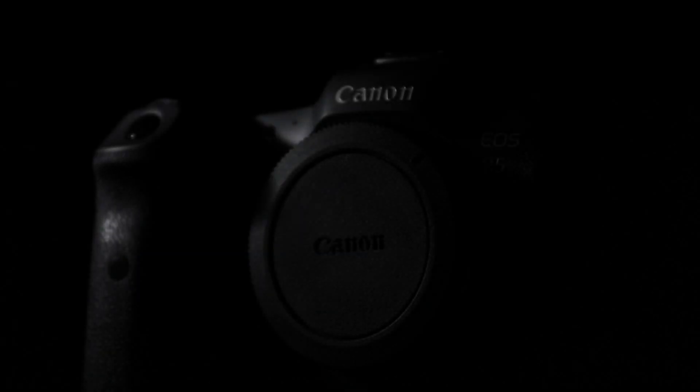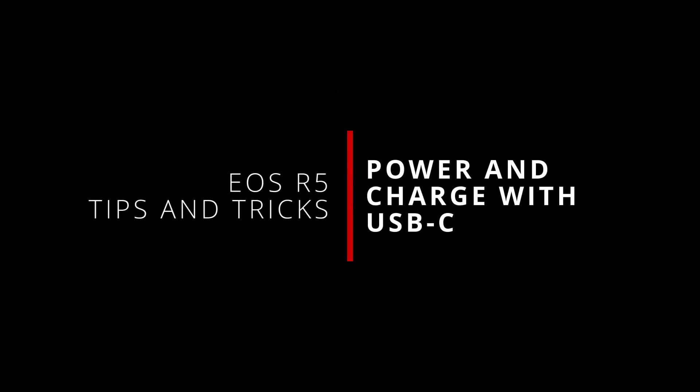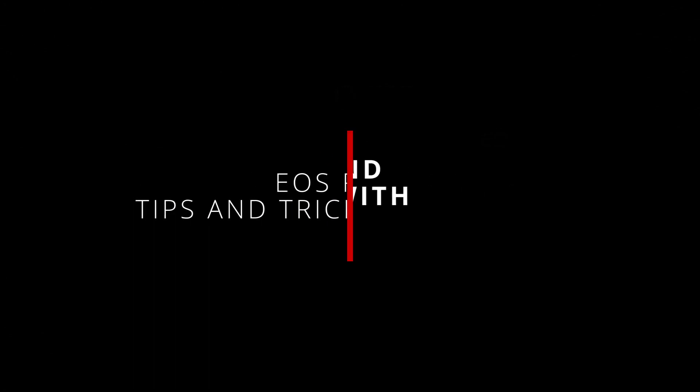What's up everybody, I'm Jason and welcome back to another video in my series of tips and tricks for the Canon EOS R5. Unfortunately, this video isn't tackling something new. Instead, it's a major correction for what was tip 10, powering and charging the EOS R5 using the USB port.